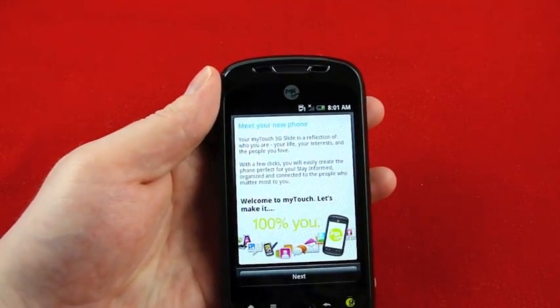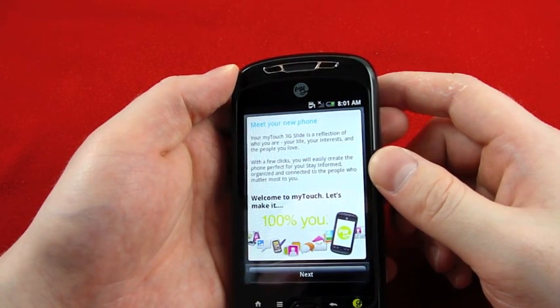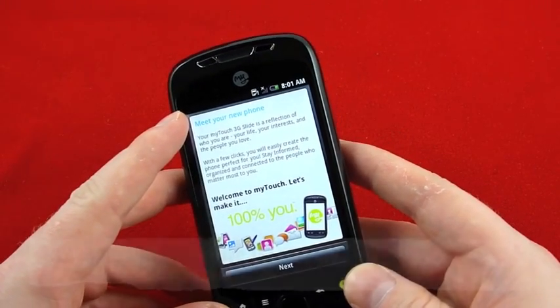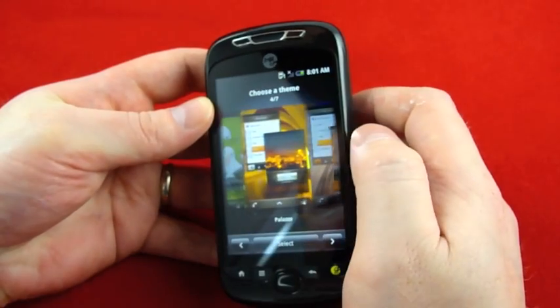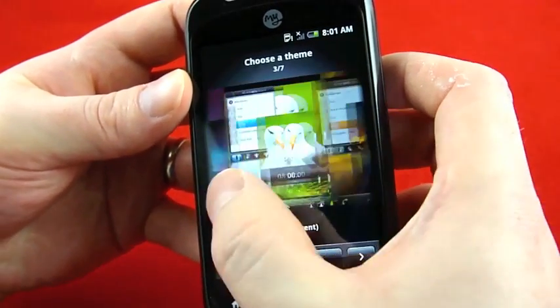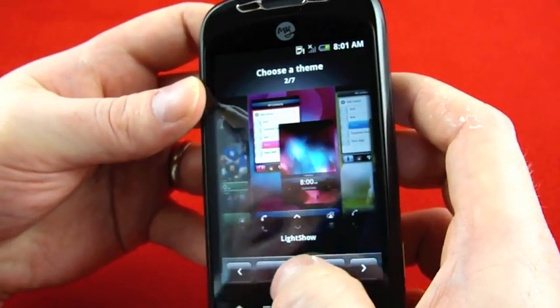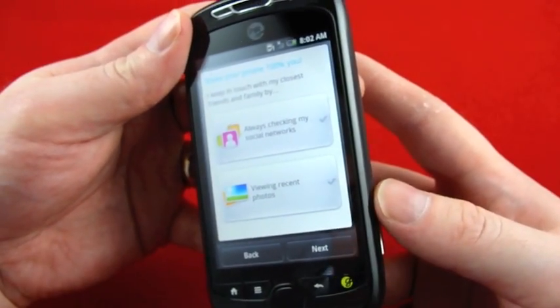Peel this puppy off. The screen reads: 'Your My Touch 3G Slide is a reflection of who you are, your life, your interests, and the people you love. With a few clicks, you will easily create the phone perfect for you. Welcome to My Touch — let's make it 100% you.' I should mention that this is a 3.4 inch screen, so it's a little bigger than the original My Touch. Okay, choose a theme — oh cool, I like that one, looks pretty slick. That's pretty cool, to start the setup right away with a theme. I think I'm going to go with purple because it looks better with the black. I actually wanted to get either white or red, but my local T-Mobile store only had black remaining.